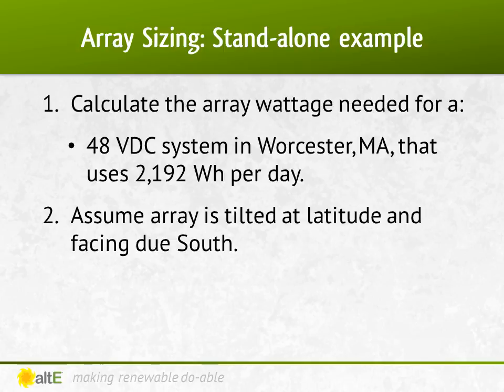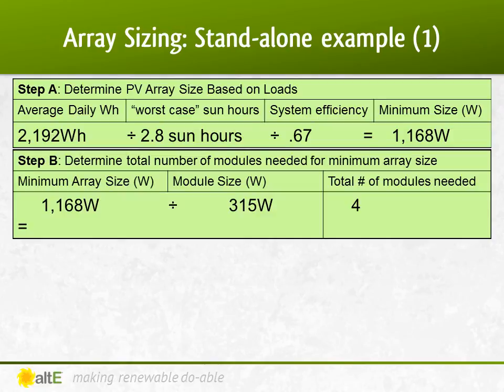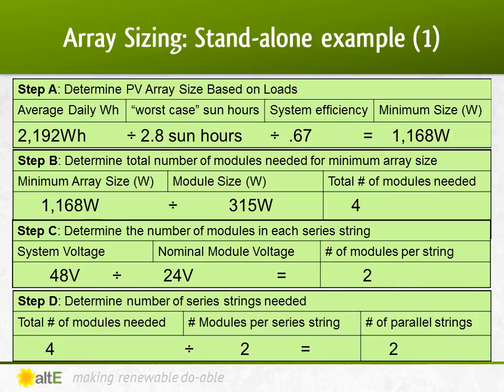Let's run through that one more time. A 48-volt system in Worcester, Mass., using 2192 watt-hours a day: 2192 watt-hours divided by 2.8 sun-hours divided by 0.67 efficiency equals 1168 watts needed. 1168 watts divided by 315-watt panels equals 4 panels. 48-volt system divided by 24-volt panels equals 2 panels in series per string. 4 panels needed divided by 2 in series equals 2 parallel strings of 2 in series.